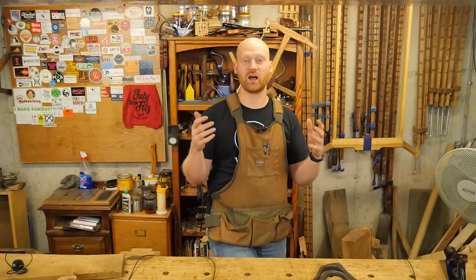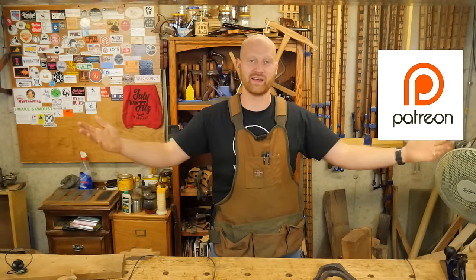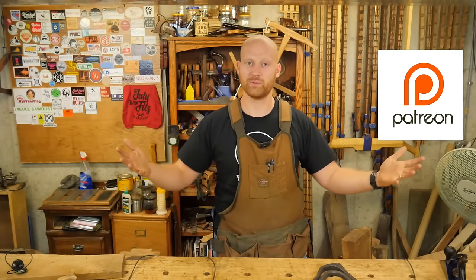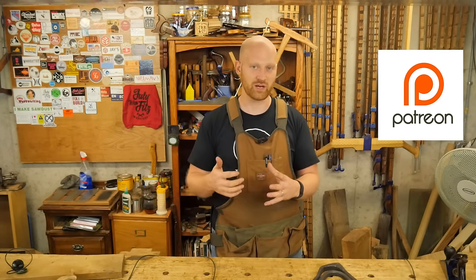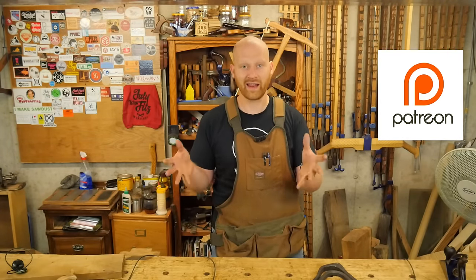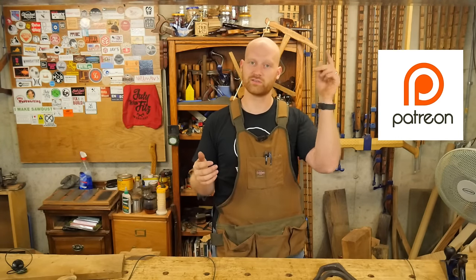One of the really surprising things from this last week was I met my first goal on Patreon. I want to say a huge thank you — you guys have brought this about and it is phenomenal. I am beside myself, thank you. I've had enough people support me on Patreon that I'm going to start doing videos every week on Patreon with tips — some of the things I do in the shop, quick little one-minute-long videos. So if you want to see that, you can check me out on Patreon.